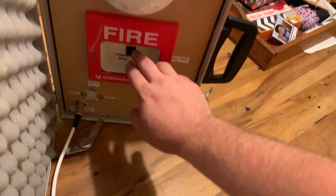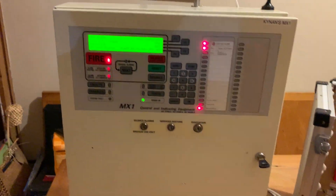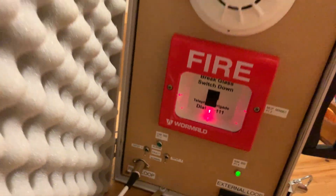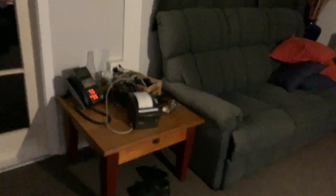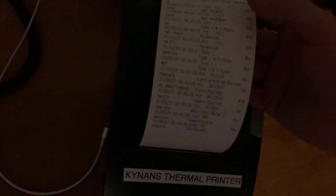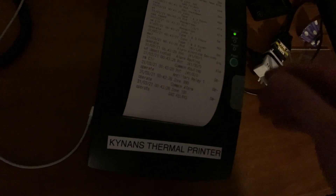Let's go ahead and trigger a fire alarm. You can see the gas relays have shut down because there's a fire alarm condition. Reset the call point and we'll reset the system. If we go back to the printer we'll see that it's printed all the activities from what just happened. We've got type 2 and 3 which is the zone has activated, and the device that's activated which is the call point. This prints a lot - every single little detail about the panel - which is really helpful during BWF testing.